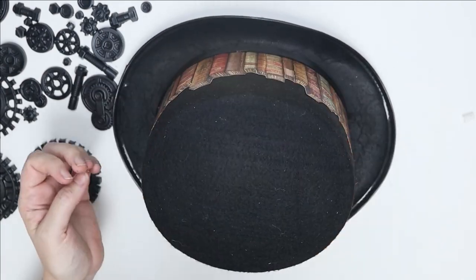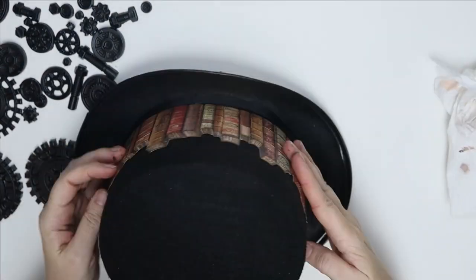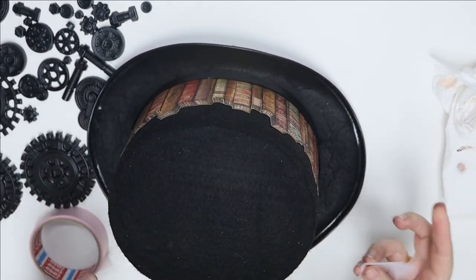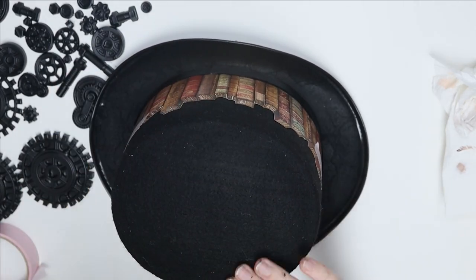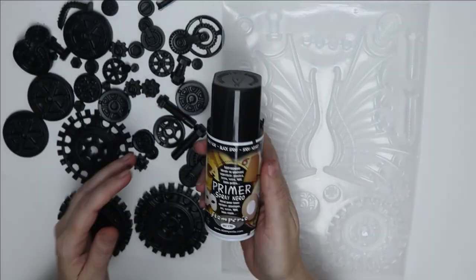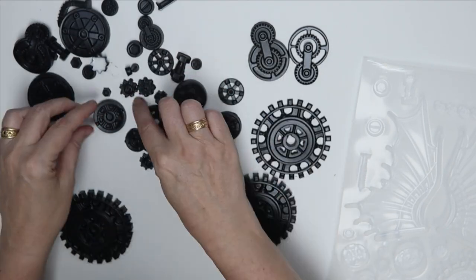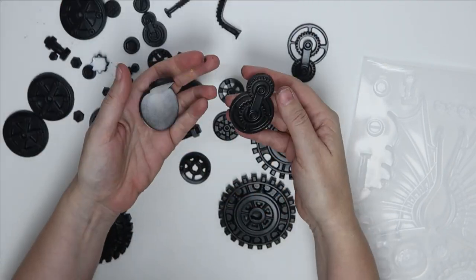I started with a party hat, one I had in my stash, but most party shops stock these felt hats. I cut out two sheets of the same paper to get the books to be able to have them on each side. The paper comes in loose cardstock as well as in the paper pad.